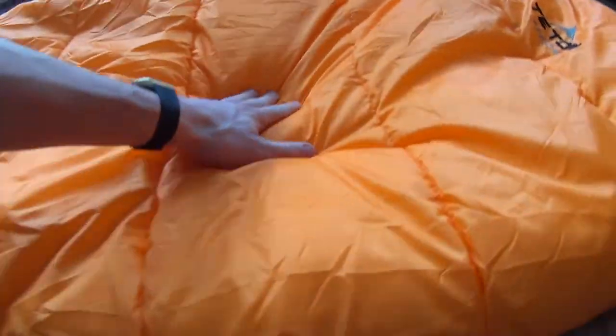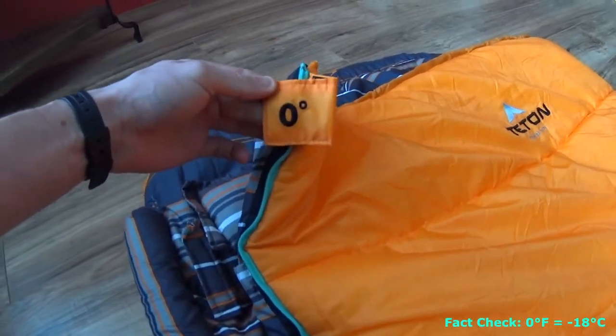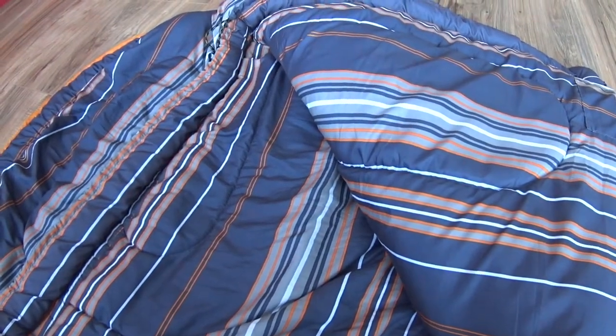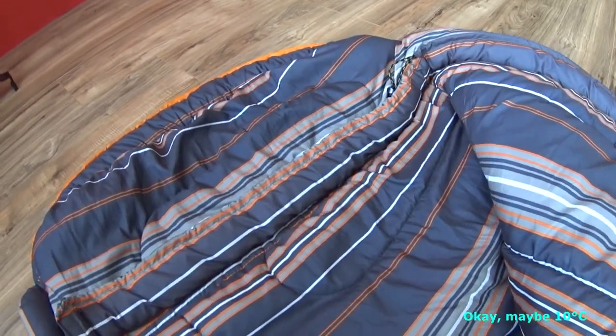So getting into it, the first thing you might notice is that it's fairly plush — there's a lot of filling in here. It's rated for zero degrees Fahrenheit, which translates to about negative 19 Celsius. That's an extreme rating, not a comfort rating — you will freeze if you take it out in that temperature. I used it in my bedroom at about 16 degrees Celsius and I was warm. I probably wouldn't take it below 15 without adding a layer of clothes, but I like to sleep really warm.